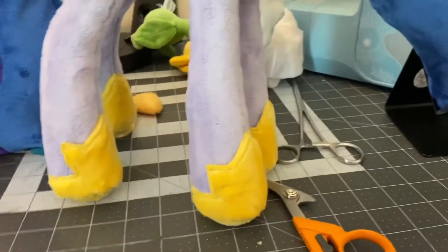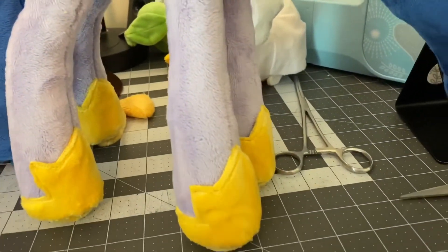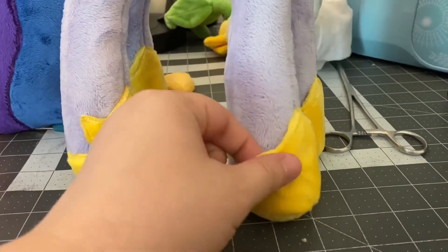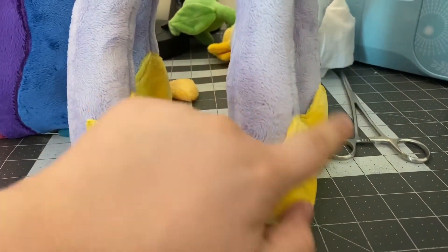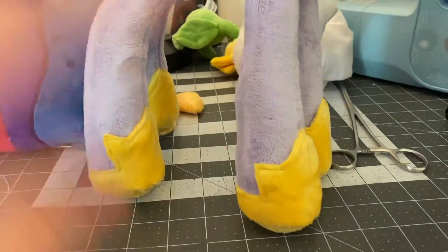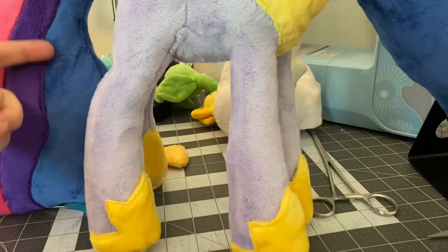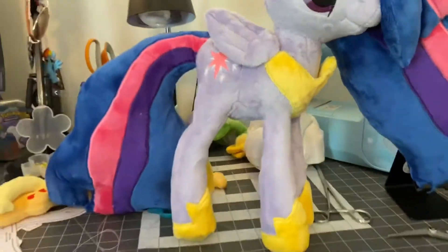I really had fun making her shoes — weird thing to say, but her shoes were fun. They come down and everything. I have the top stitched so that way they don't flop over too much for the person, since the person wanted her to be nice and cuddly. So that's up there.